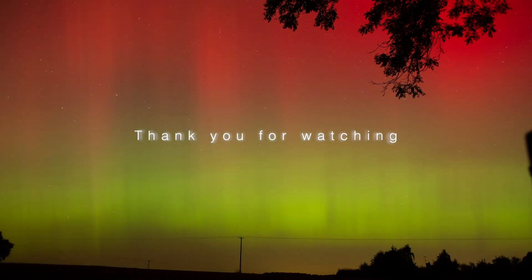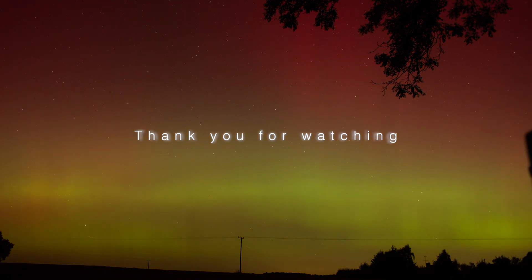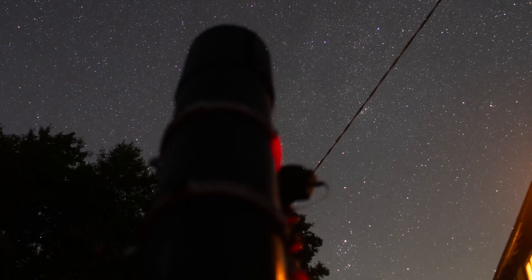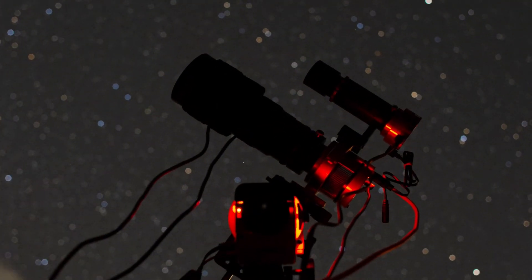I actually never thought I would have a photo like the one you've just seen. I really hope you've enjoyed watching this video, and if you like space, consider subscribing — you can see future videos and get notified if you hit the little bell notification below. And as always, my name's Ben, you've been watching BeBearastro, and remember to keep looking up.